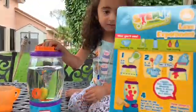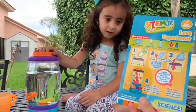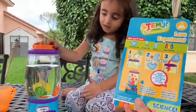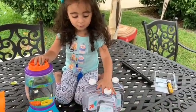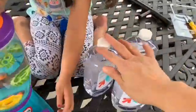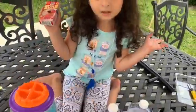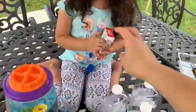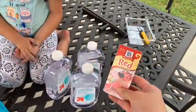Hold on, Nuna. Are you ready to show the kids the next science experiment? We are doing the lava lamp! You excited? You're gonna make your own lava lamp. So we need water, mineral oil, and food coloring. We're gonna make a lava lamp — we need three mineral oils and red coloring dye.